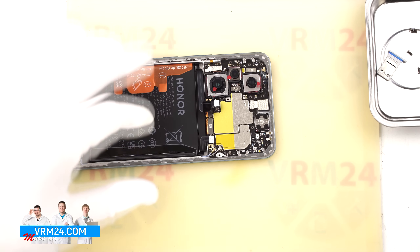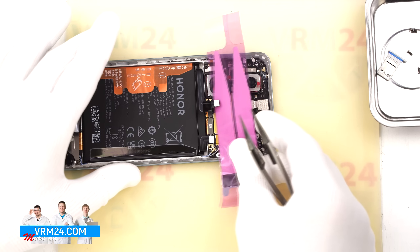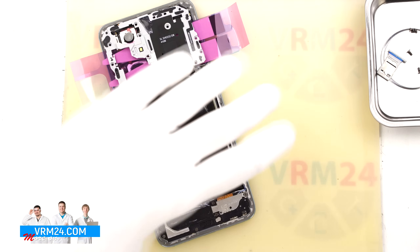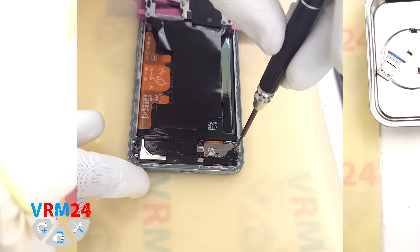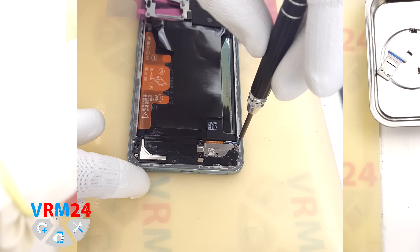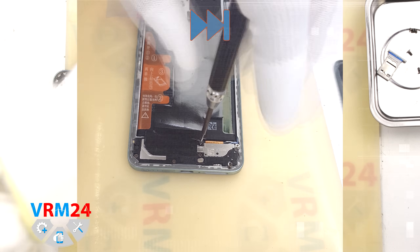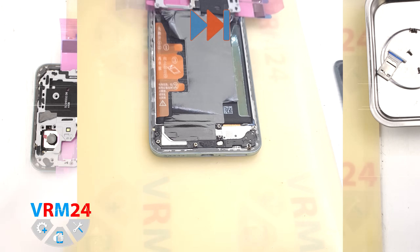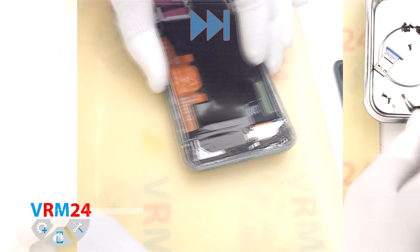Now we can move to the bottom part and unscrew the remaining screws. It is better to place something between the battery contacts so it doesn't reconnect by itself. We unscrew the screws at the bottom using the same 1.5 mm Phillips screwdriver. These screws may differ and are also not magnetic, so we need to carefully use tweezers to remove them and place them on a special pad.